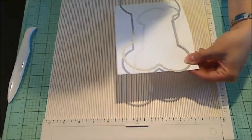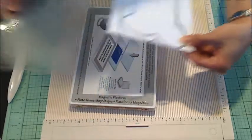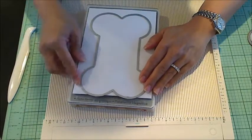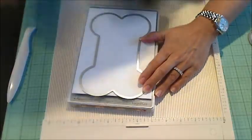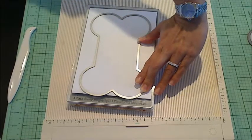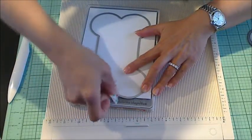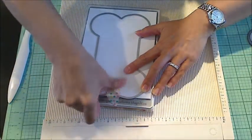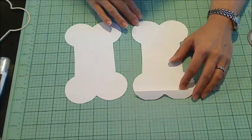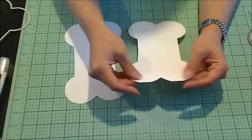You'll need to take your die cutting platform — this is a magnetized one. Lay down your cutting plate, lay this down, and because I don't want it shifting at all, I'm going to put a little bit of washi tape up here. Then add your last cutting plate and run it through your machine. This is the piece — the one that had the fold in it, the little extra piece up there.